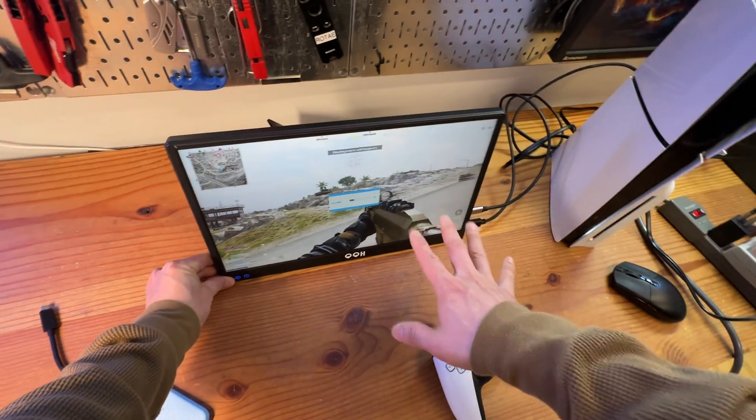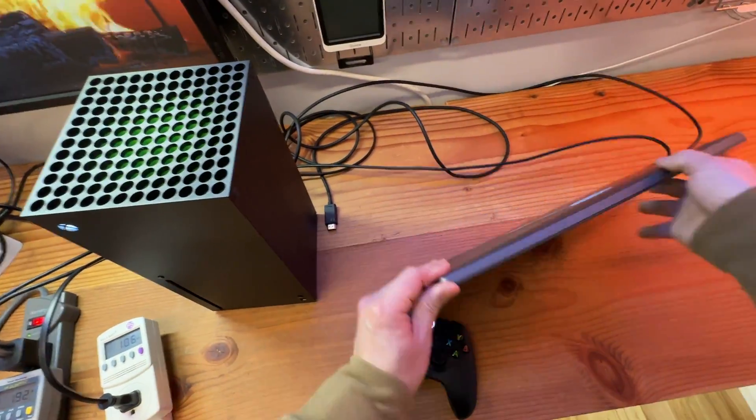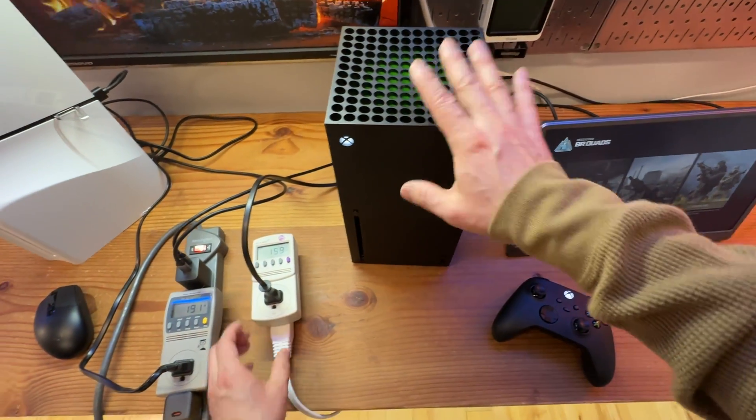I'm using two portable monitors for this setup. These are powered by USB ports and they are not draining power from the console, just to be clear.